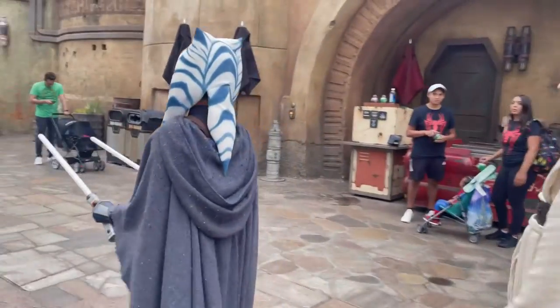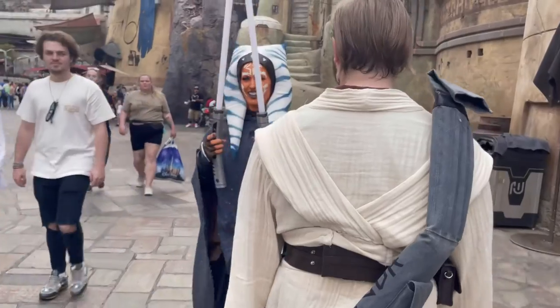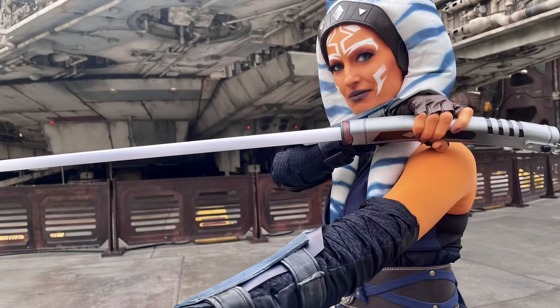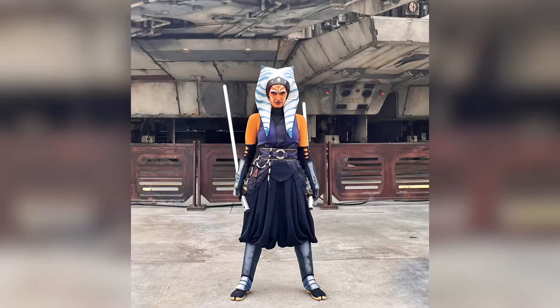Here's some footage of me wearing it around Galaxy's Edge at Disneyland, which was super fun. I hope you enjoy these photos of the finished costume. As always, thank you so much for watching. I hope you enjoyed this little tutorial. If you want to see more of my costume builds, I'm going to start uploading more on the channel — I do a lot of costumes and cosplay stuff. If you'd like to see that, just let me know. Don't forget to subscribe, like this video, ring the bell icon, share it with your friends, and I'll see you in the next video. Bye!